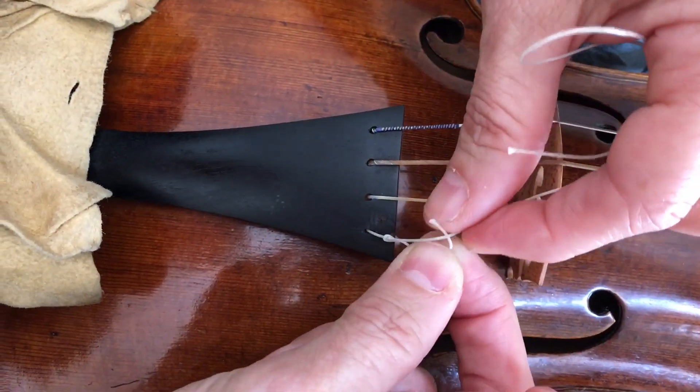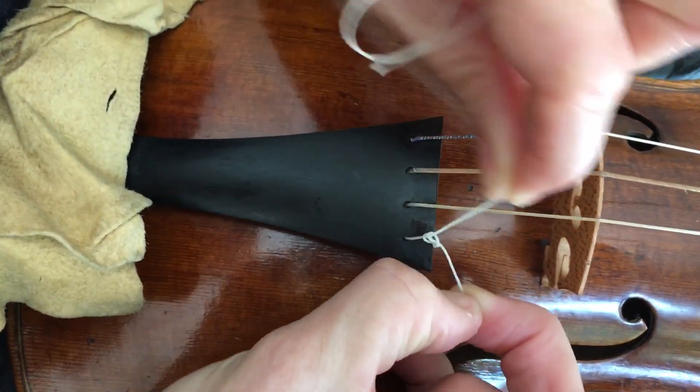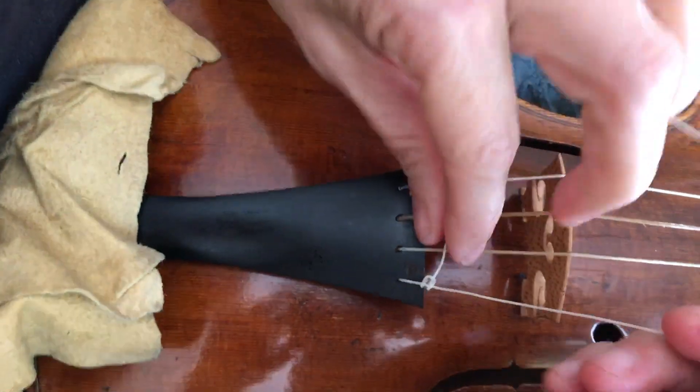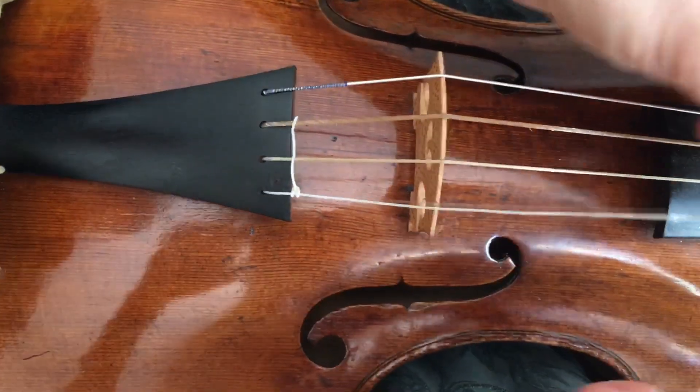So it just goes around like this, and then you put it in through the loop. And then the e-string is knotted to your fingerboard.